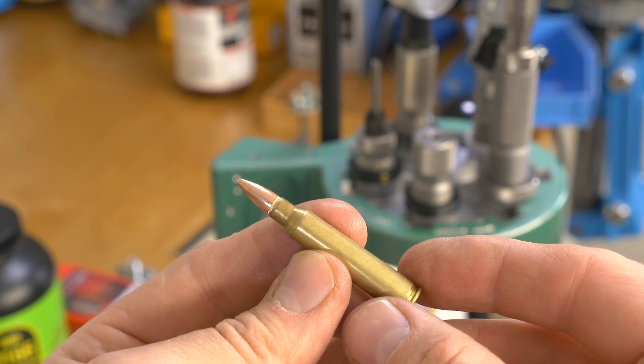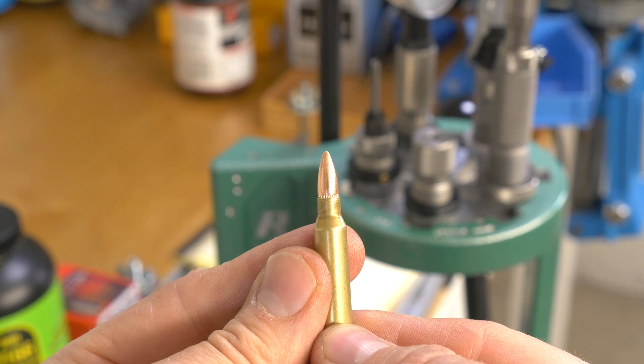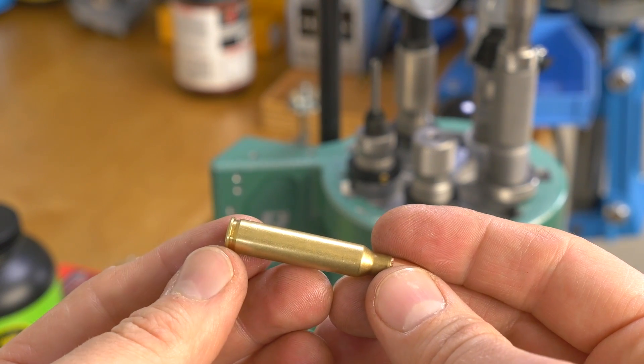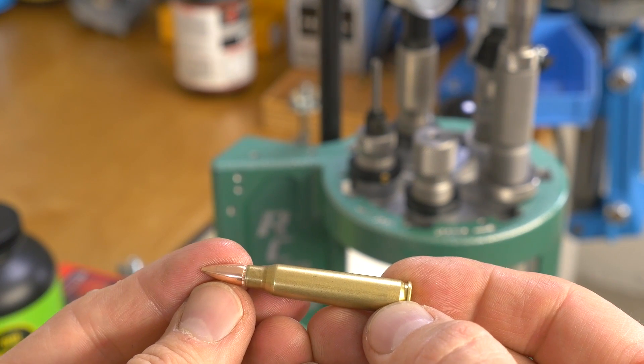And there we have it — the fruit of our labor. A really nice .223 cartridge: 55 grain FMJ Varmint Nightmare. We're using processed .556 brass and Federal small rifle primers. Good stuff.